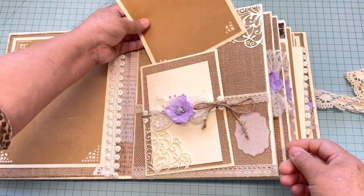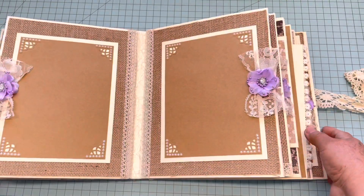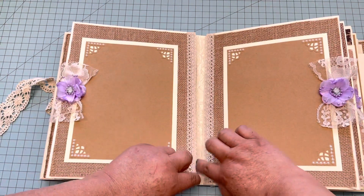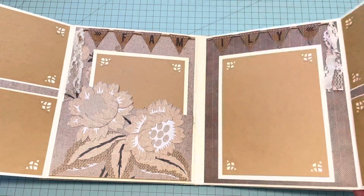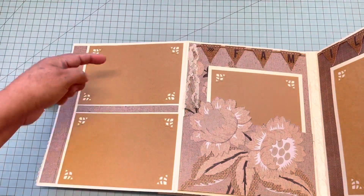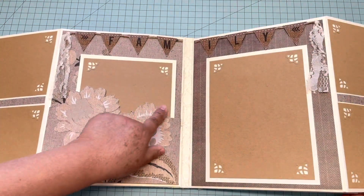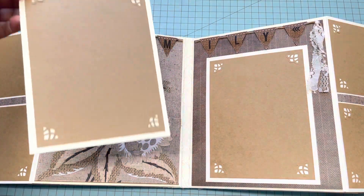On the next page it has two five by seven mats, and then you open these two and as you can see it has four by six mats in there. Right here I made a pocket by cutting the edges of the paper, and it has a five by seven mat.